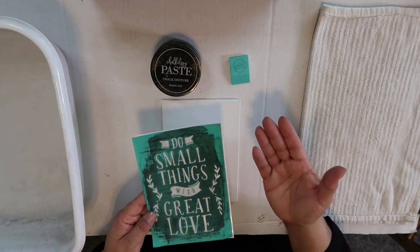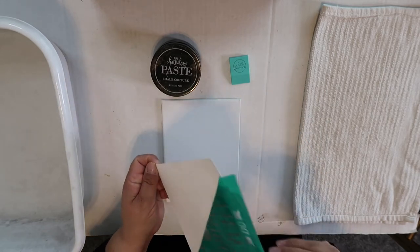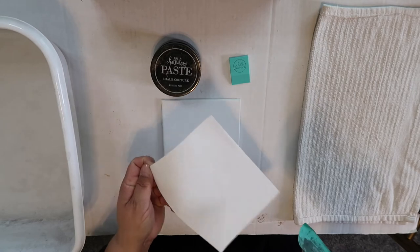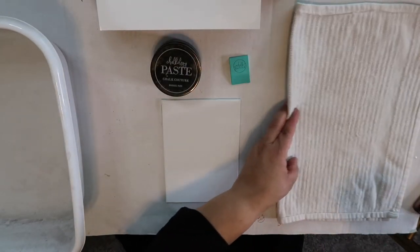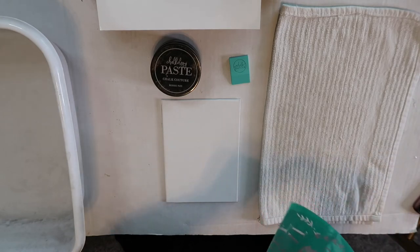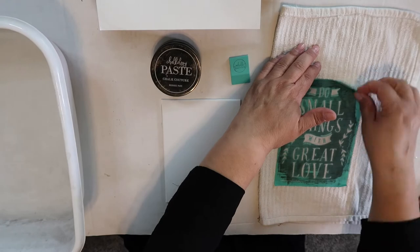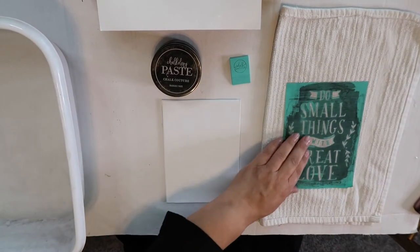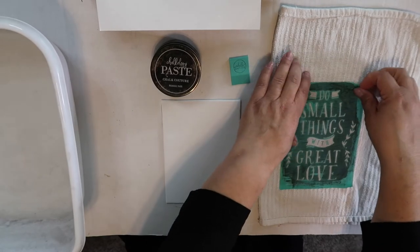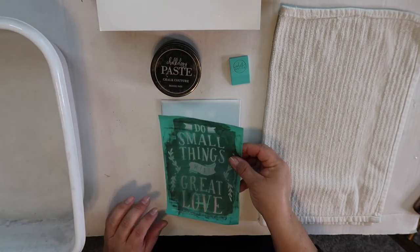I also did this project on my Instagram and several of you asked if I could put it on my YouTube channel, so here it is! You just peel back the transfer from the sheet — keep the sheet because you'll put the transfer back on it later — then dab it on a little towel to get some fuzz on it, and position it on your canvas.